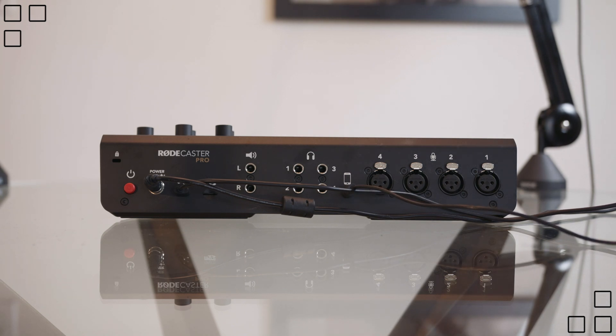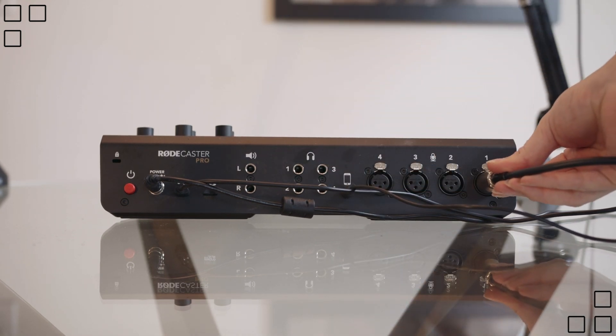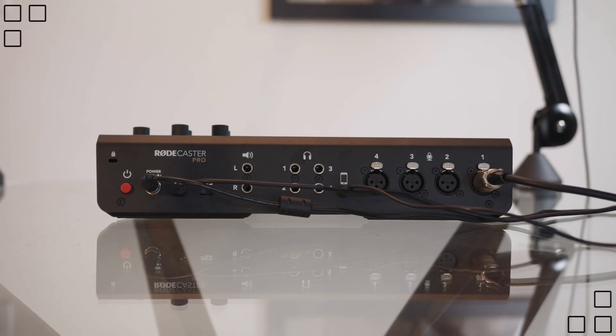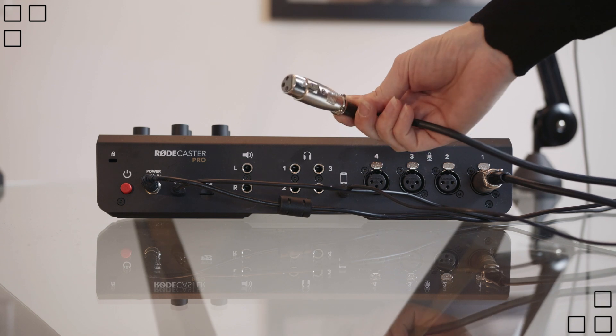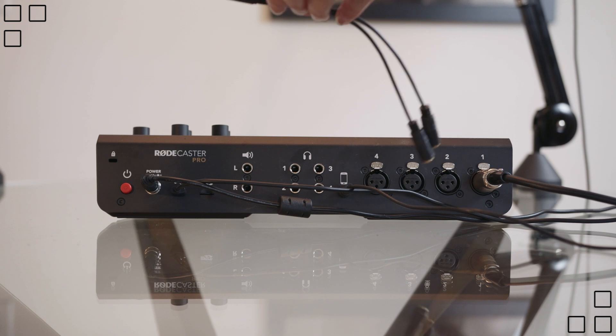Remember, if you need a converter, get a converter. The XLR cable — you will plug these in to your microphone jacks, and then plug the other end, the female end, into your microphone.